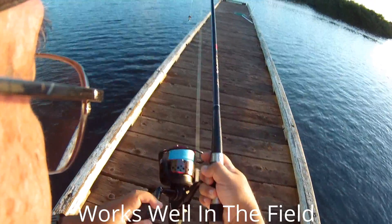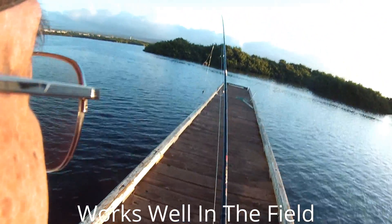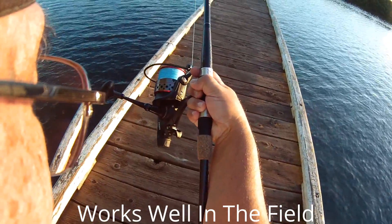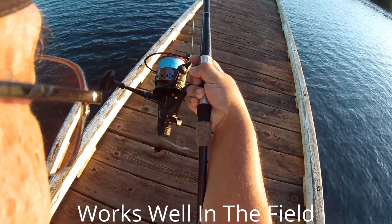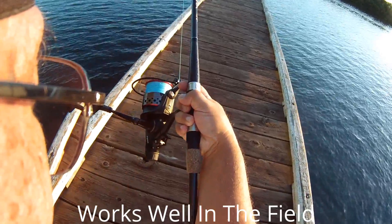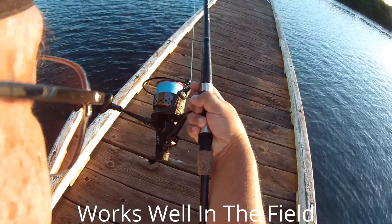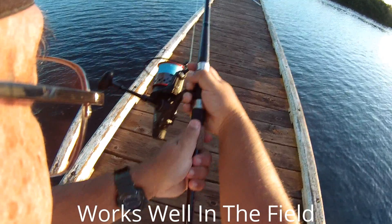Flick it back. What we are going to do is cast out the crab and flick the switch up. That will set the secondary drag system. When something hits, we flick it back, and it goes back to the first drag system for full power. This way it ensures a better hookup. See what happens.